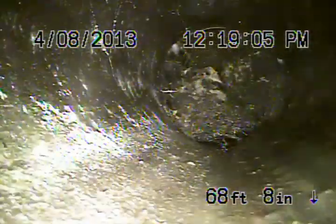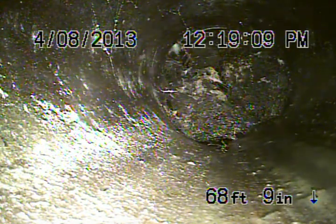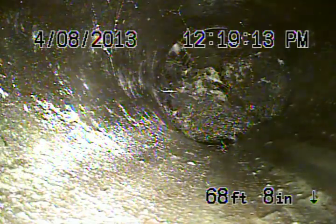So this is the root I was talking about. That's just underneath the parkway, approximately about 6 feet deep. This root can be cleaned with the hydro — get it completely out.